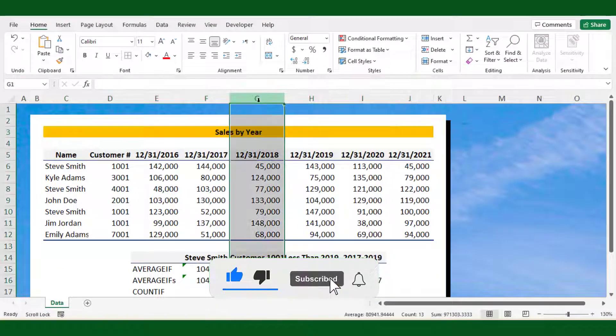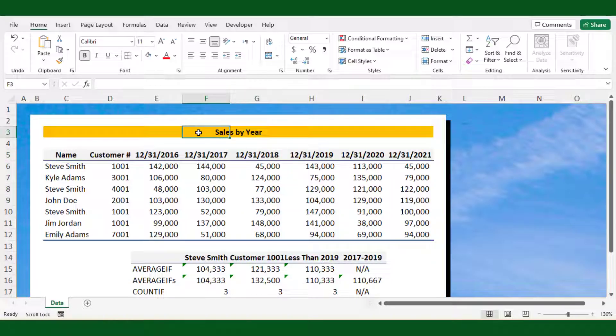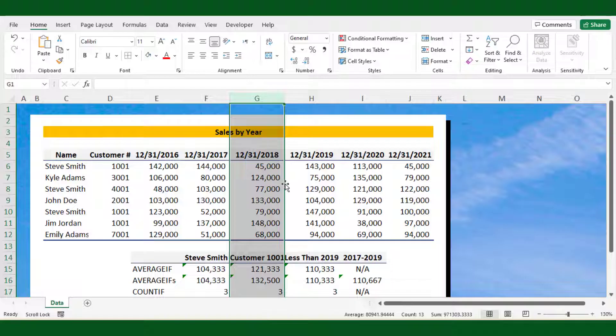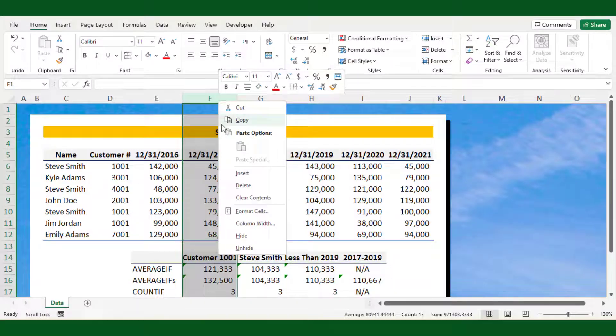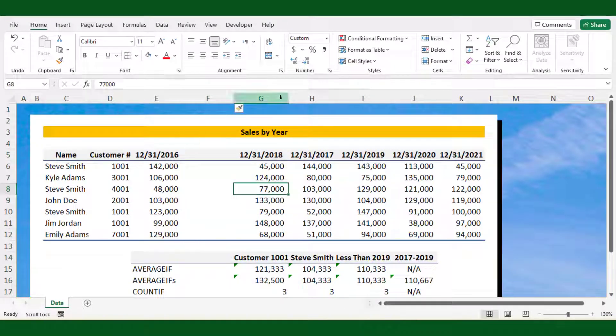Then you can create a range that looks like it is merged, but it's not actually merged. Now, if you move the range either side, it doesn't show any errors. Even if you insert a new row in between the range, the range still shows merged to center.